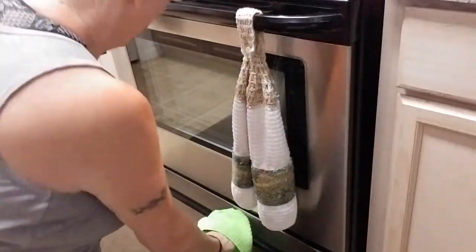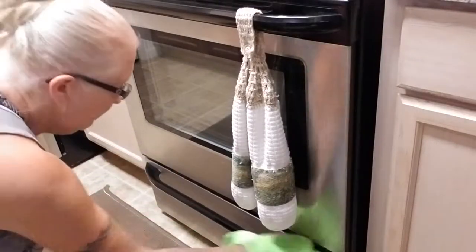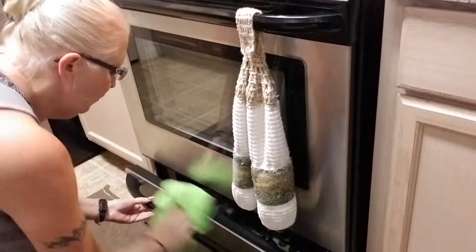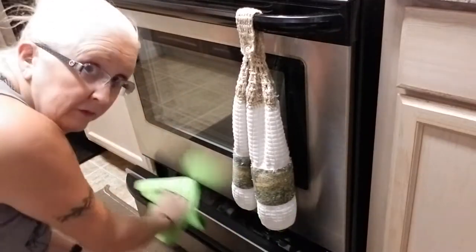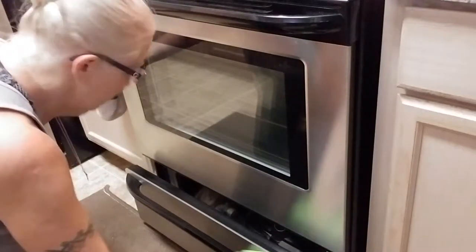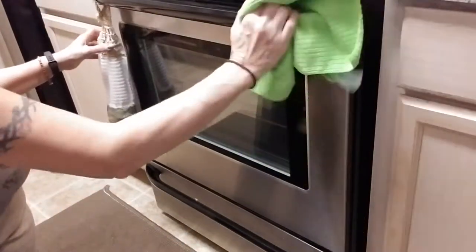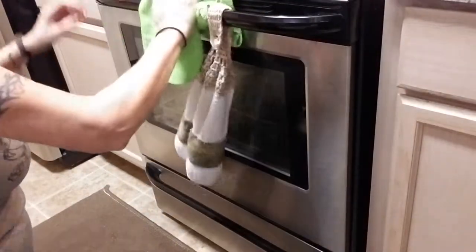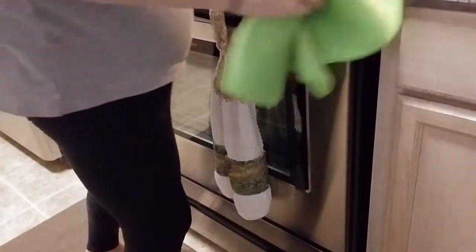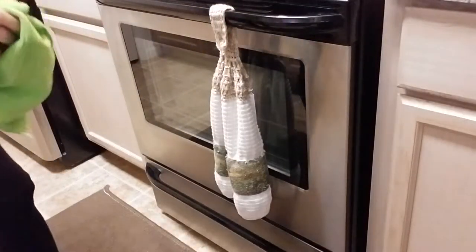I still have enough window cleaner on my rag that I can do the bottom drawer. I do all the way down, then open it up — you can see I store pans underneath there. My oven is nice and clean. I'll do my self-cleaning overnight and turn every fan in the house on, because it really does smell that bad — I don't care what anyone tells you. It does.